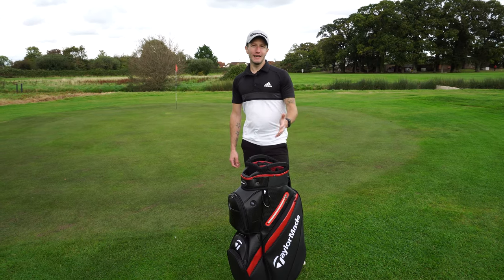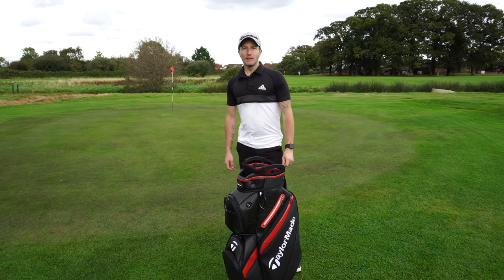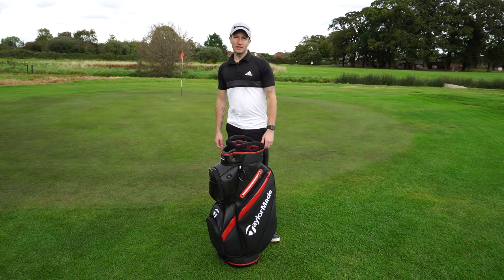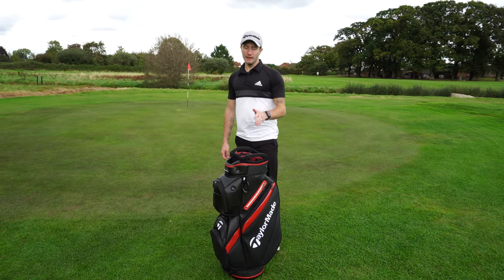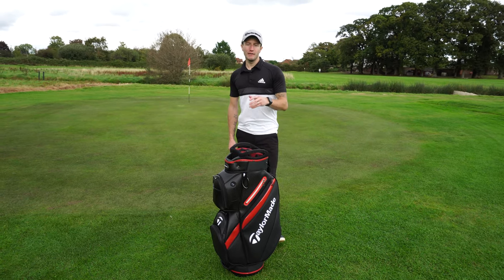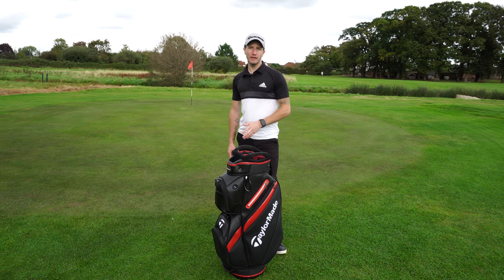There isn't a drinks holder on it, but then it is on your trolley - I've got that on my cart. Is it available in other colours? You can get it in red and black, and in blue. They also do it in the matching SIM colours that TaylorMade brought out recently, which also looks really quite nice.